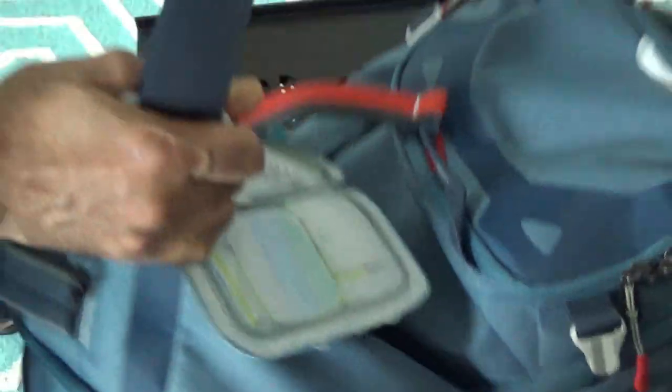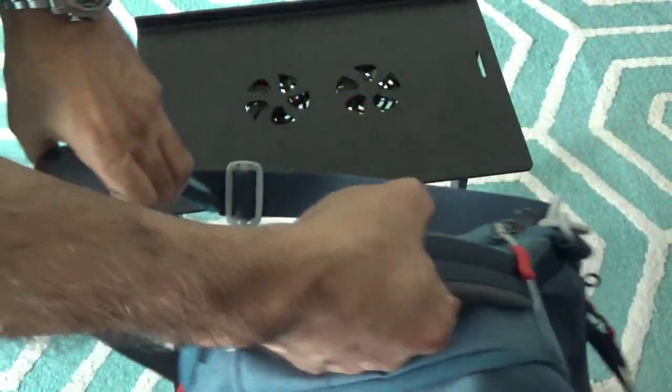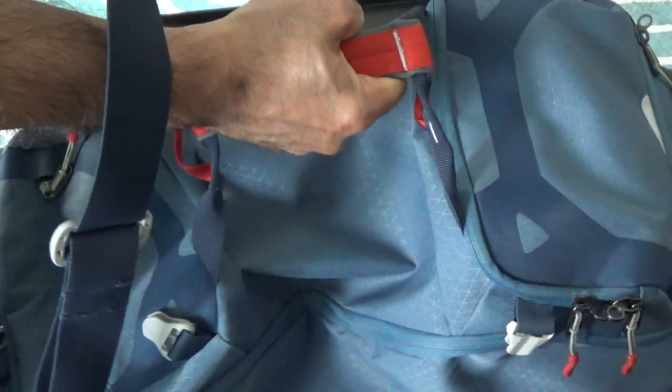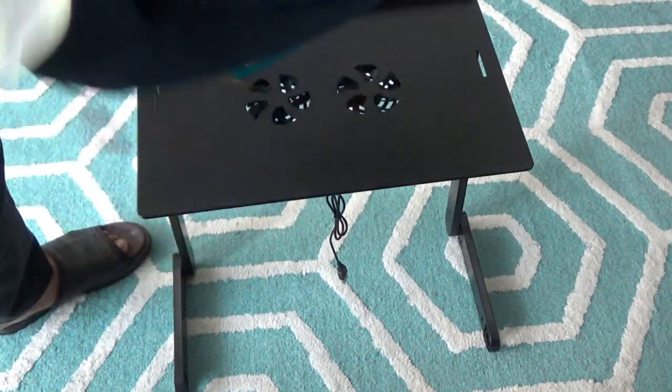Another feature is an additional removable shoulder strap, so you can carry the bag four different ways: by the top handle, on your shoulder using the strap, horizontally under your arm, or as a backpack using the zip-away shoulder straps.